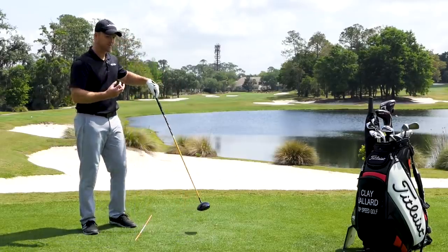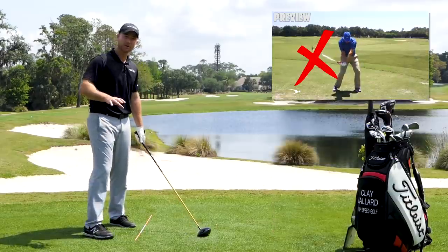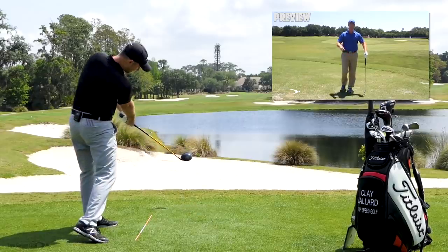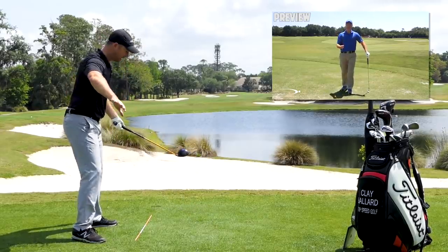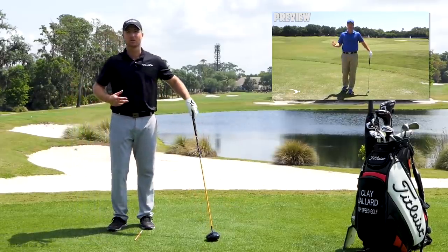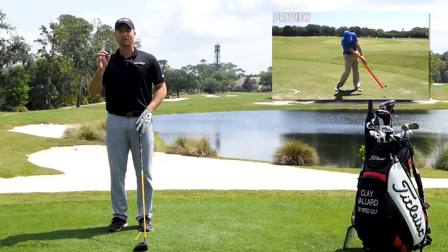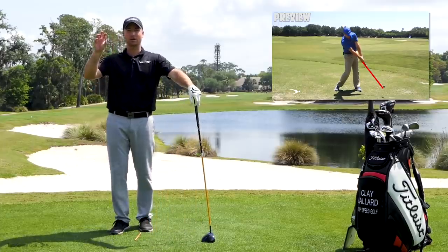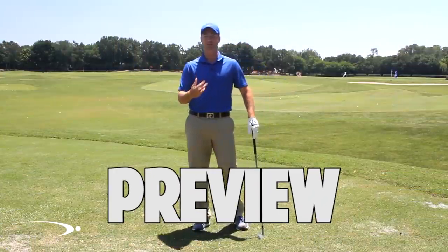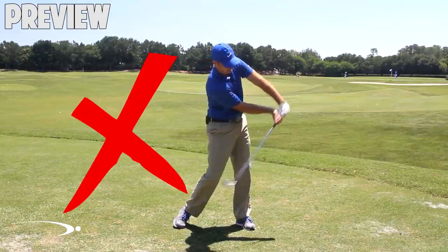We talked about how to adjust the face and path, but we have to pair that up with a great straight line release. I have a preview — one of the best straight line release videos is about to play. Get comfortable letting that ball get in the way and just releasing the club out in front. Once comfortable with that, you can simply turn that to the right or left and hit your fades and draws on command. But we have to learn that straight line release first — it's a one-two punch. Click the card on screen or the link in the description for instant access.